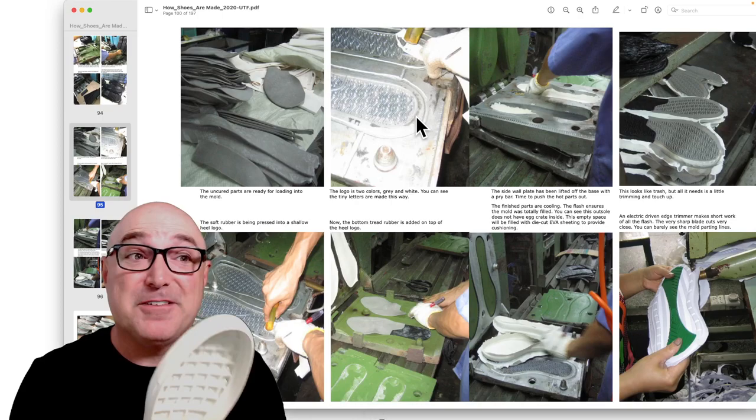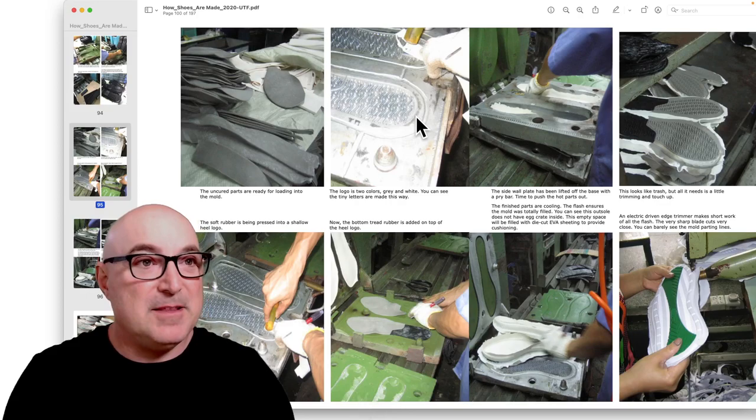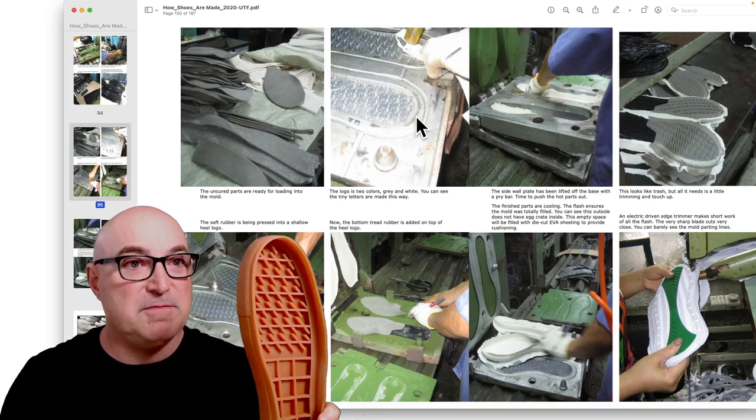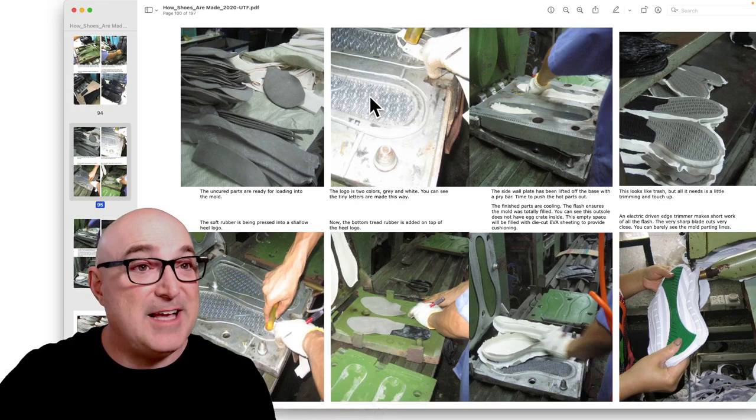Once you vulcanize rubber it makes it really tough — great for footwear. So all the rubber is vulcanized. This particular piece is a cup sole, where they make the entire rubber outsole or cup sole as a finished piece. It's ready to go — ready for the upper to be glued down to it. That's how the cup sole is made.